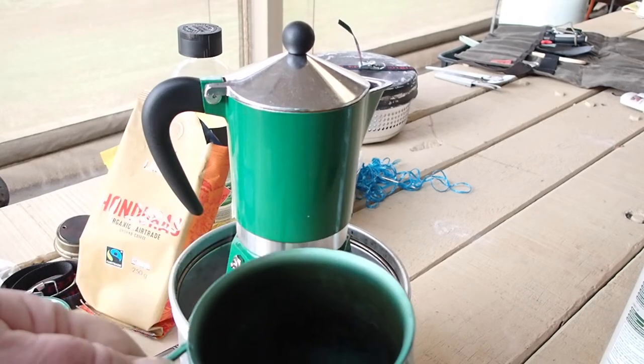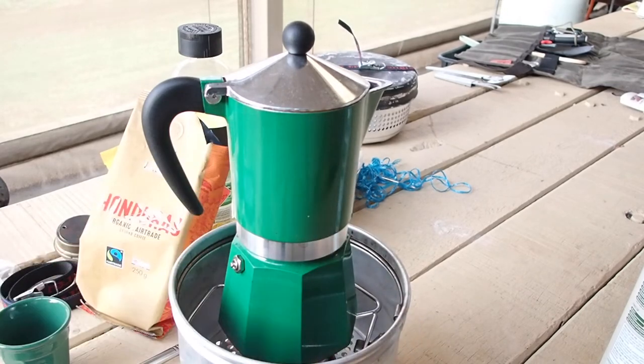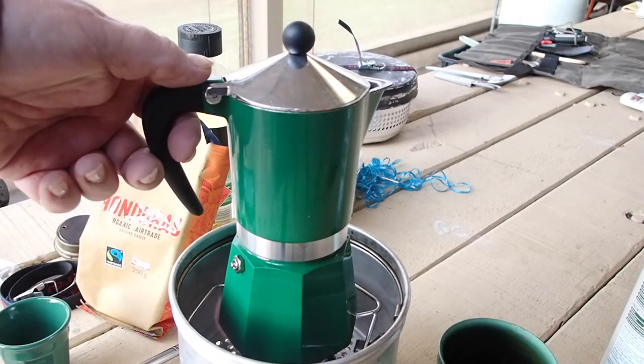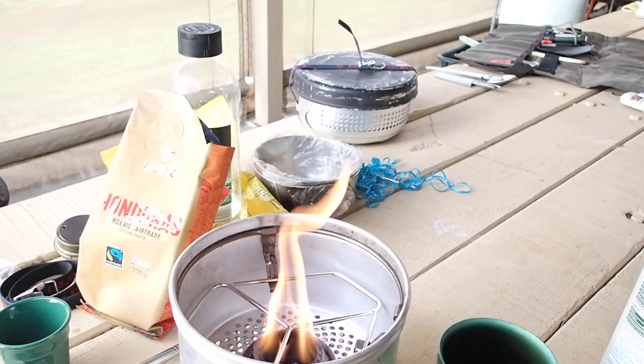So I've got my 450ml Snow Peak cup — that's done there.